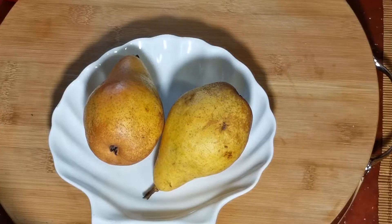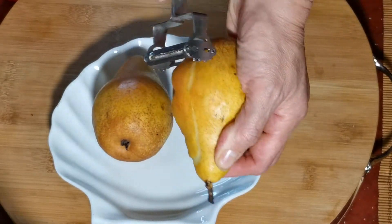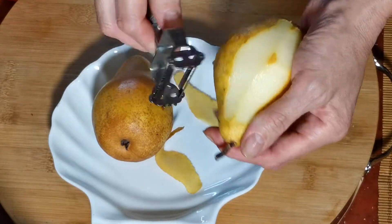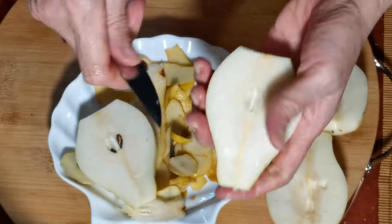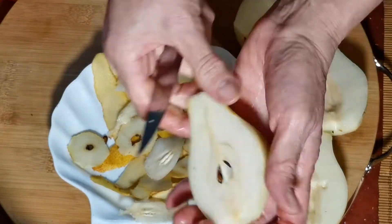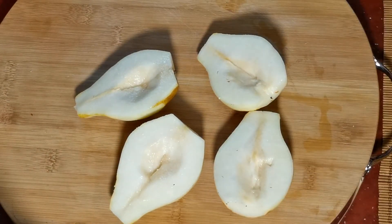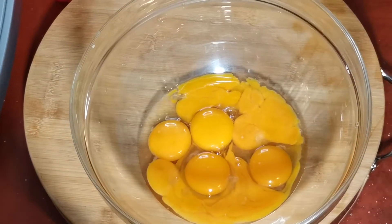А пока готовим нашу начинку. Чистим груши, убираем сердцевинку и разрезаем пополам. Груша должна быть обязательно мягкая — вот как говорят, губами ешь. Вот такого состояния должна быть груша.